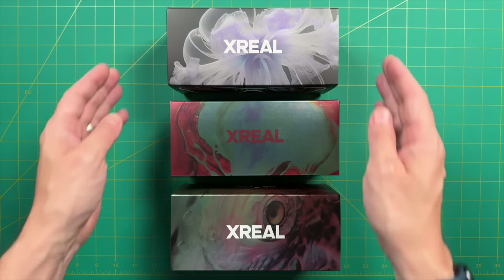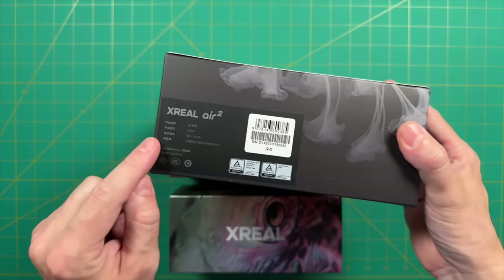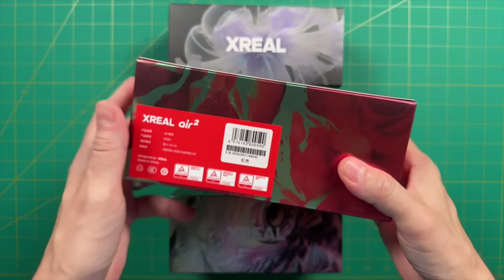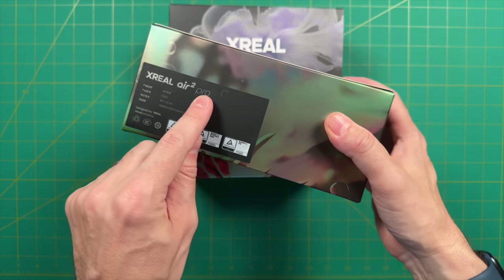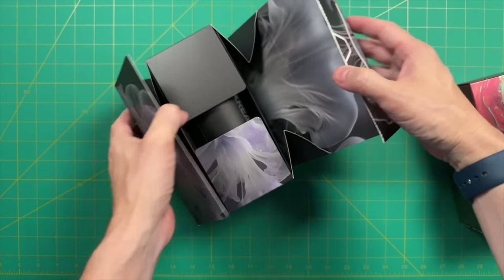Just a couple disclaimers: these were sent to me free for review, but no money was exchanged. All opinions are my own and they're not seeing this ahead of time. I want to talk about what these glasses are and whether or not they'd be a good fit for your use case. Let's unbox all three models to get an idea of what we're working with.